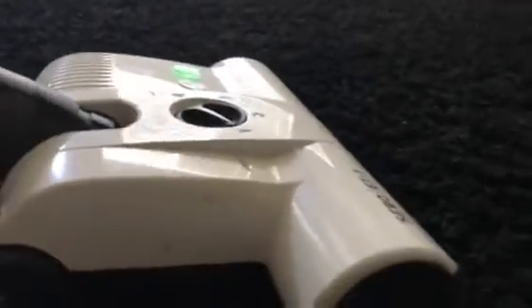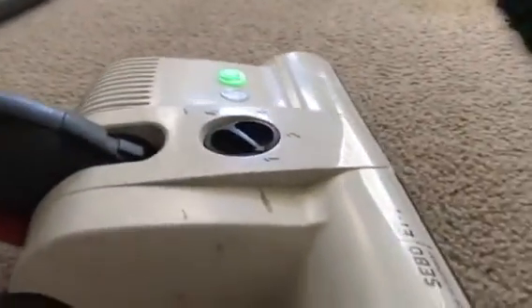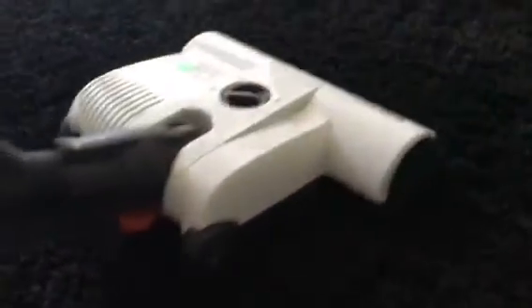You can really hear it struggling — the sound of the motor — versus on the lower pile. And on the higher pile we're going to go ahead and increase the height. We can see how much better it cleans on the rug.